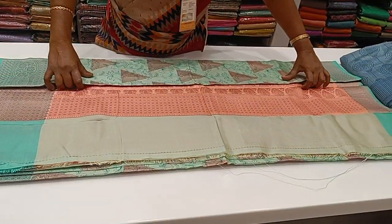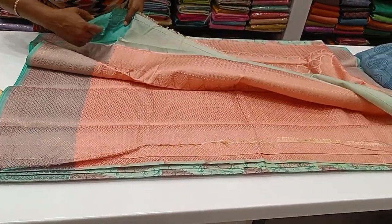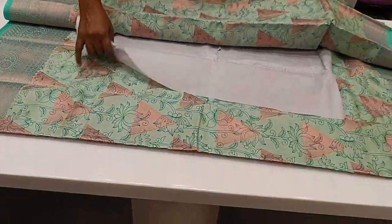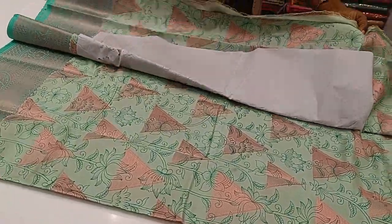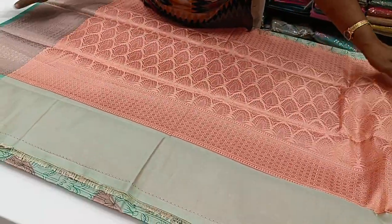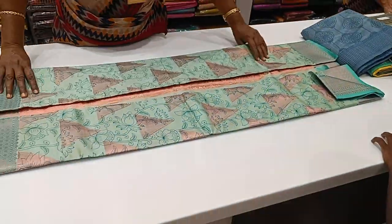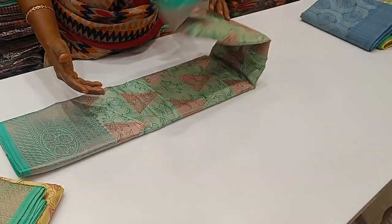You will see the contrast pattern — you can see the border here. The blouse can be contrasted. The border and the blouse are the same color.